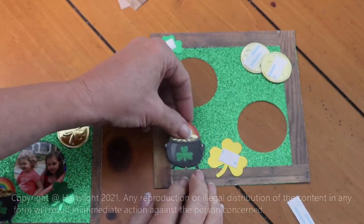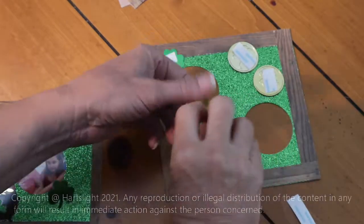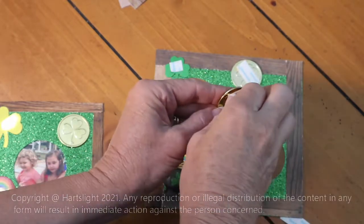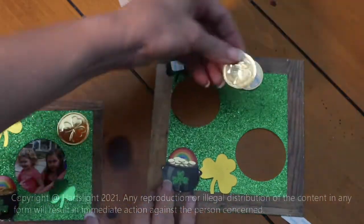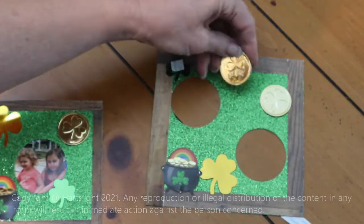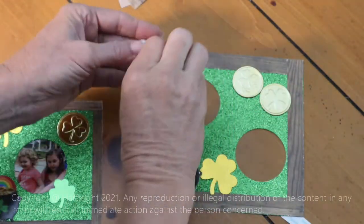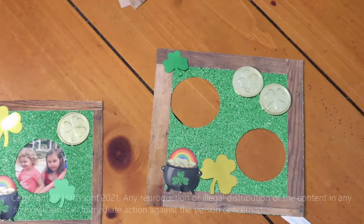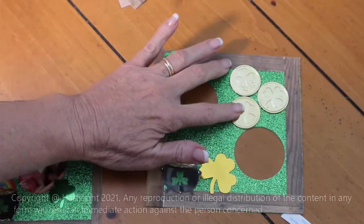Mom and Dad, if you're helping the kids make this craft, go ahead and peel that tape off. And there we go — you could even put an extra coin there if you wanted. Totally up to you.